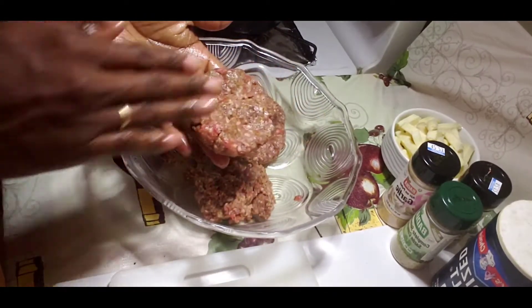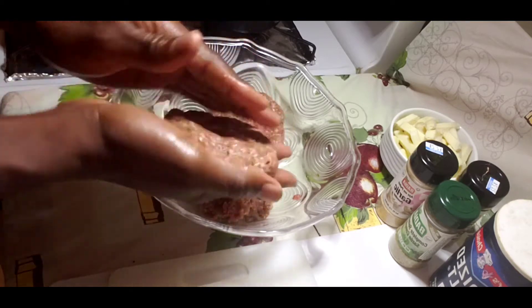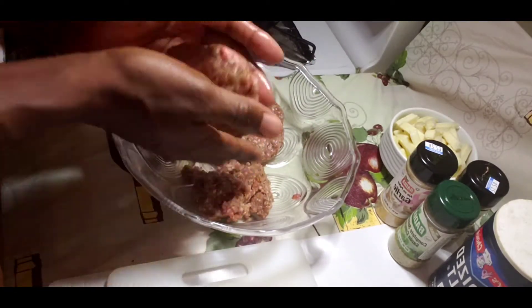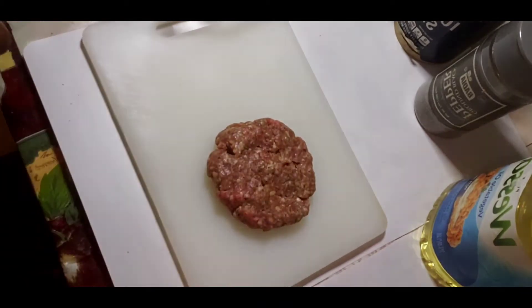See guys, that's how you make your homemade burger — very simple and easy. Sometimes you can stay home and make a nice juicy burger for your friends and family. See, very simple and easy, and this is how you make your burger.